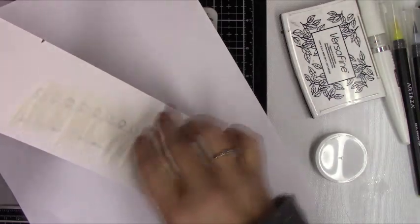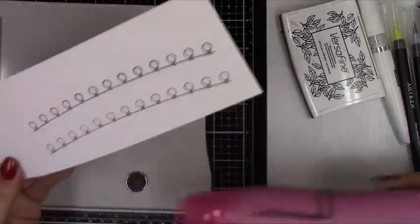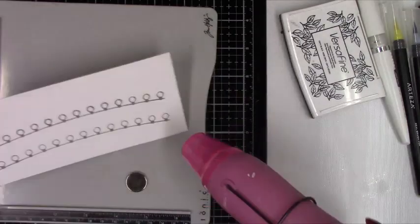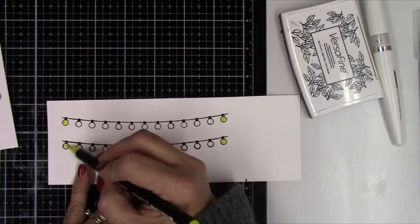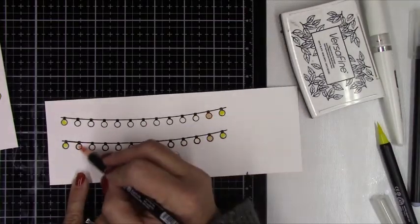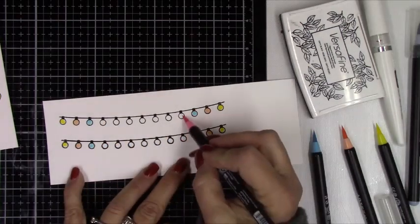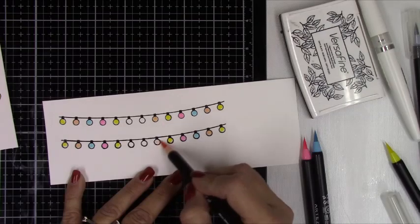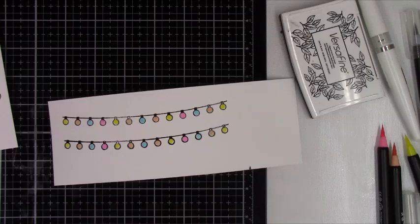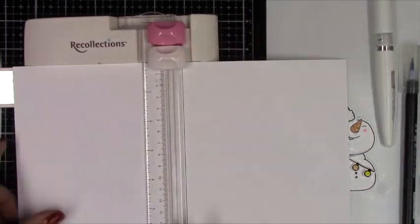I will get this embossed with some clear embossing powder and color the lights with the same set of colors I used on the images — yellow, pink, that orangish peach skin tone, and the blue marker. I'll leave links to Honey Bee Stamps and Hello Blue Bird if you're interested in any of these items, and I can also leave a link to Amazon for the Arteza markers if you're interested in trying those — that's where I found them. I'll just get this die cut out and start to work on my card panel.